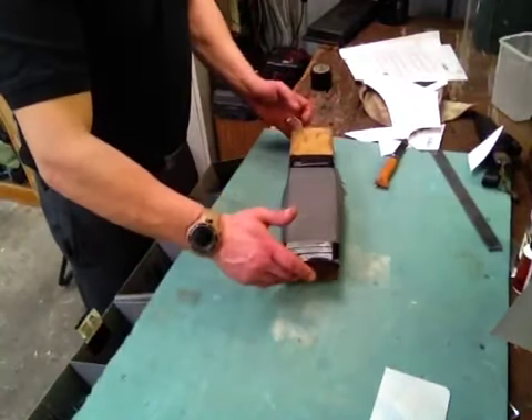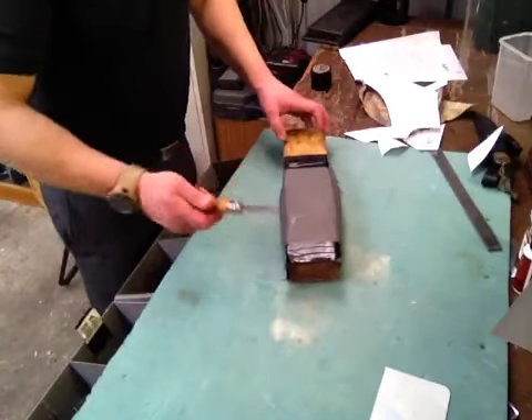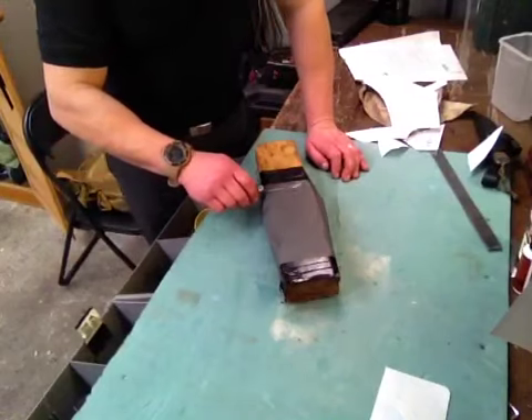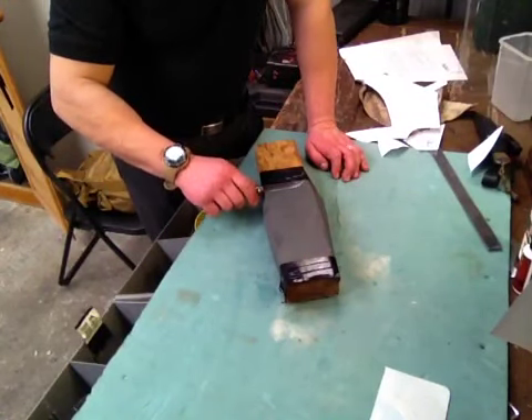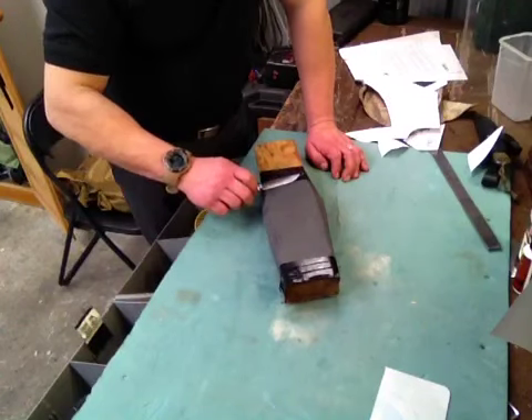Hey YouTube, Mickey. Alright, so I've just been touching up the Opinel. I'll just give it a little bit more of a touch up and show you guys. I'm pretty much keeping it flat and just very finely getting that edge.